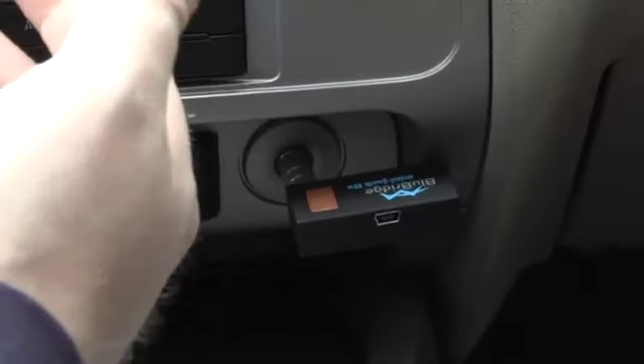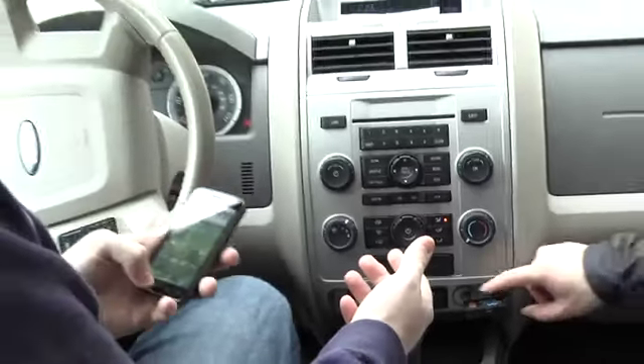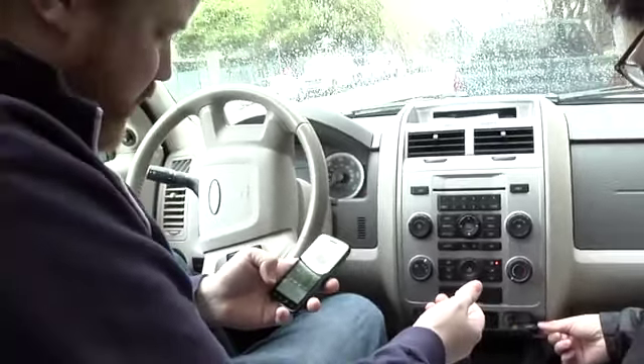So wirelessly. Wirelessly. Let's go check it out. Basically what I'm going to do now is hook this up to Bluetooth. It's blinking blue — blinking blue is usually a good sign.